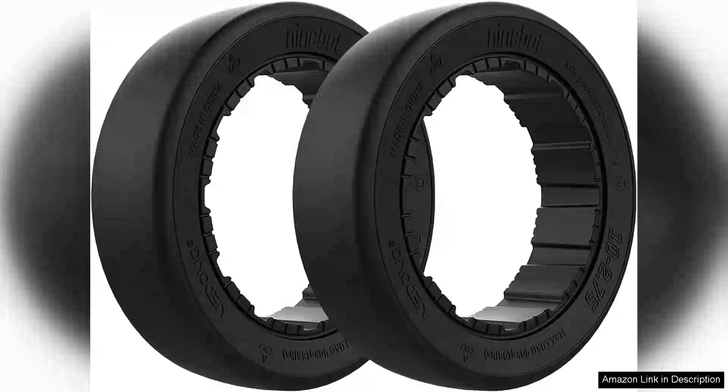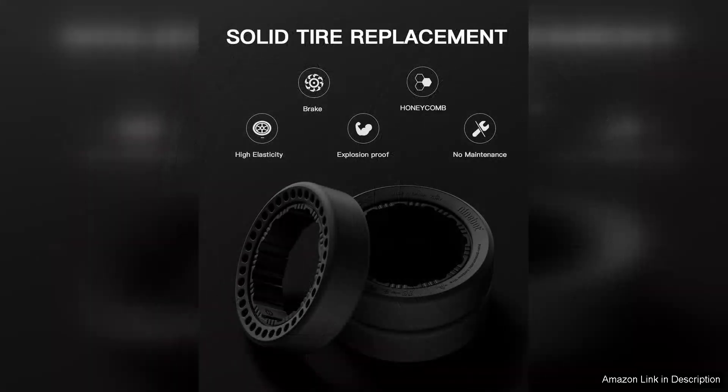The Steyr Electric Go-Kart Pro and Go-Kart Bundle rear tyre kit offer an exhilarating experience for enthusiasts and casual riders alike. Right out of the box, the Go-Kart Pro impresses with its sleek design and robust construction, combining safety features with high performance capabilities.